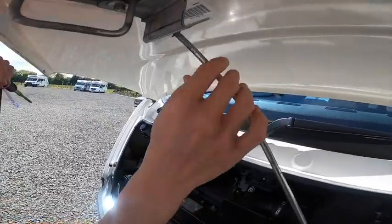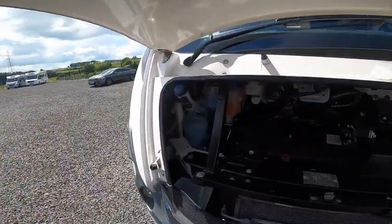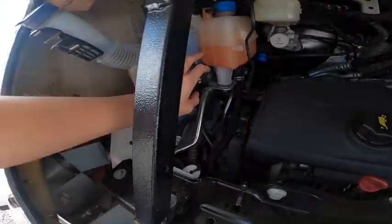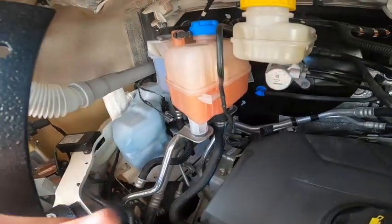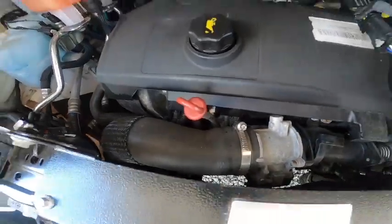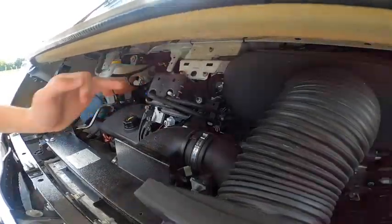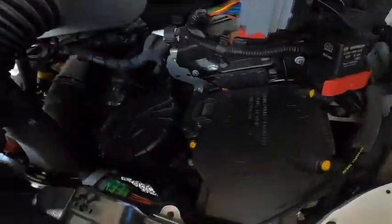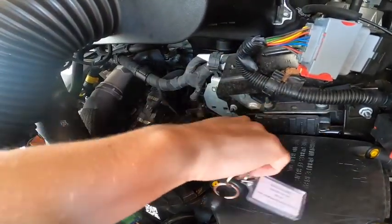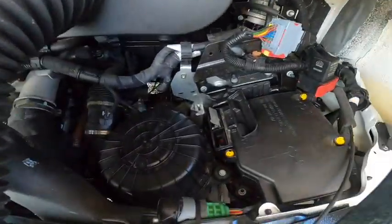That just goes in there to keep the bonnet open. The main one you're going to need is your screen wash, which is in the top left-hand corner. At the back you've got your power steering fluid, coolant, brake fluid, oil filler and dipstick for checking levels. Should you ever need to jump-start the vehicle, there's an earth point at the top, and between the air filter and the fuse box — put your key or a screwdriver in and lift that up to expose the positive terminal for giving or receiving a jump start.